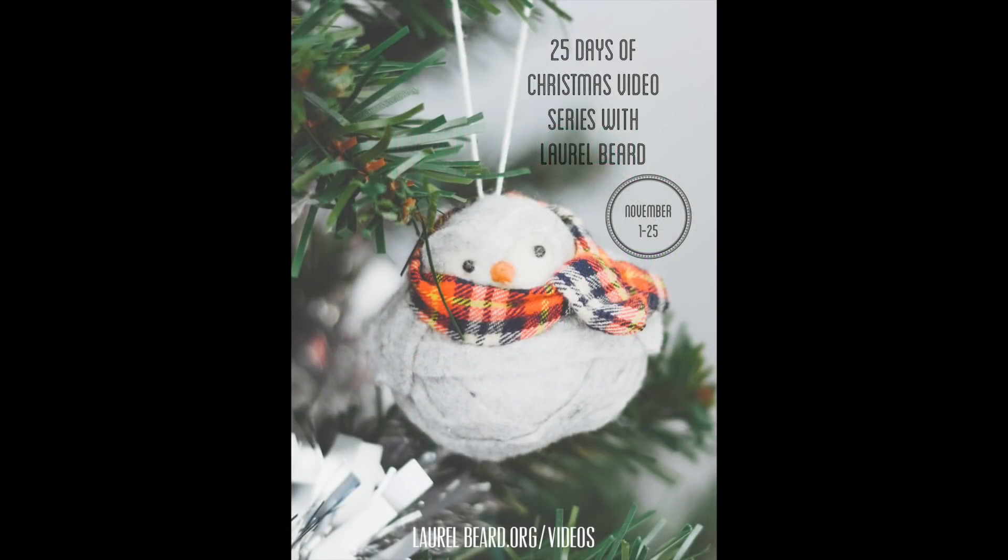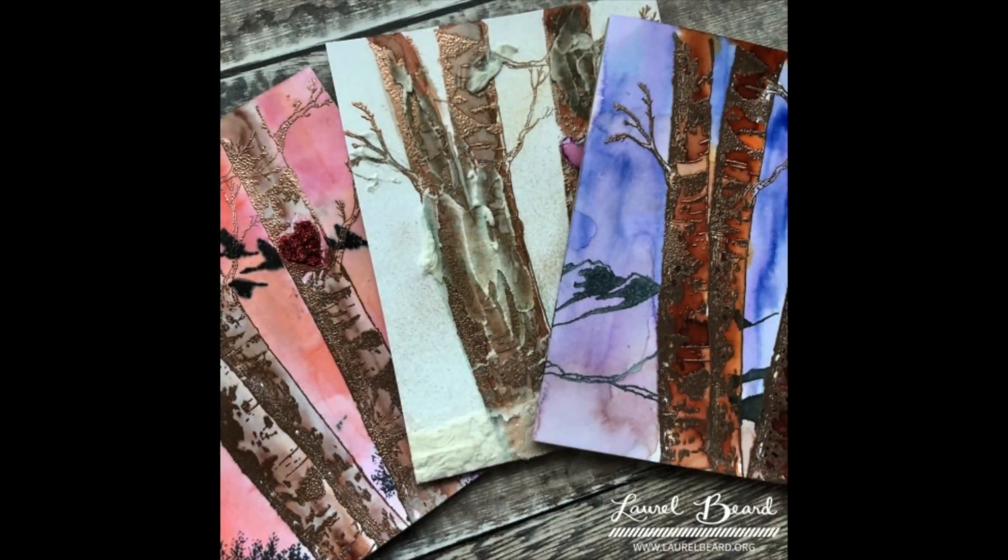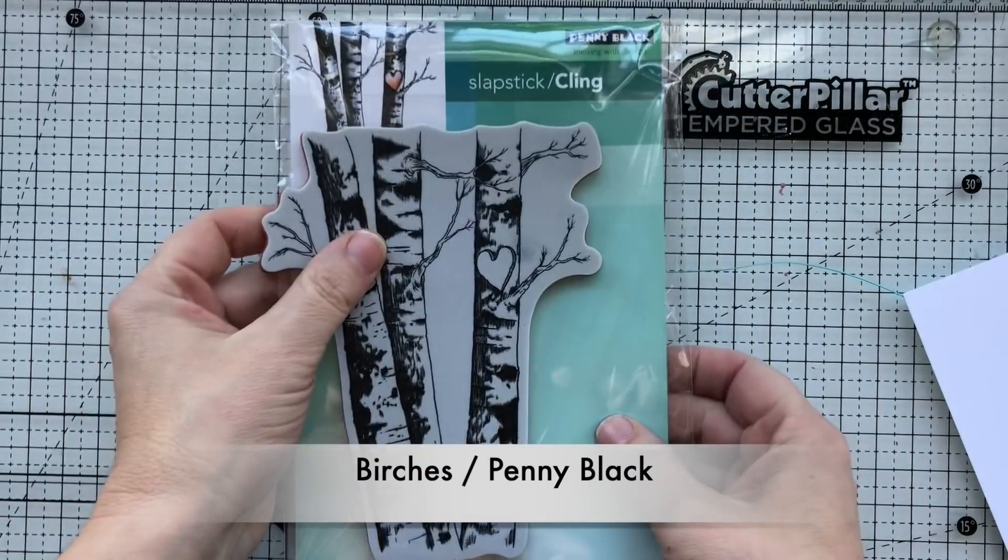Hey there everyone, Laurel Beard here. Welcome to another video in my 25 Days of Christmas video series. Today is video 13 — we're going to be doing some sentiment-free scene cards, and here's a look at all three cards that we're going to be making today. I'm going to be using some Penny Black stamps.